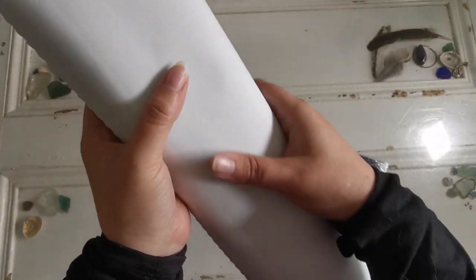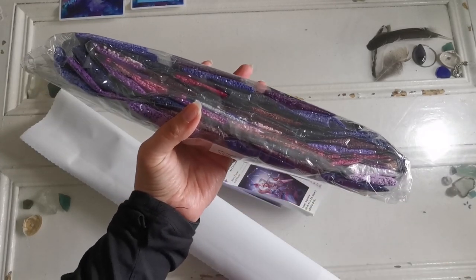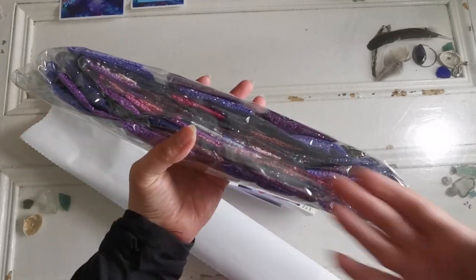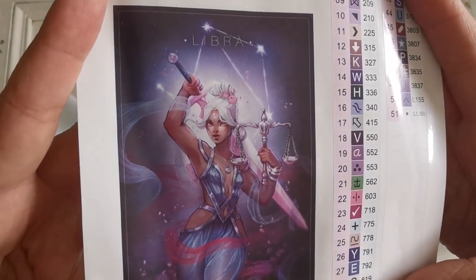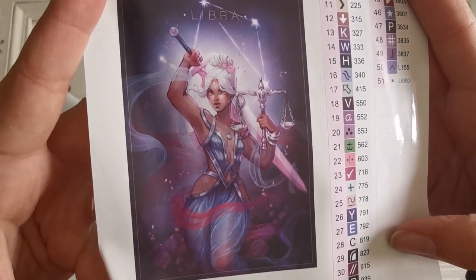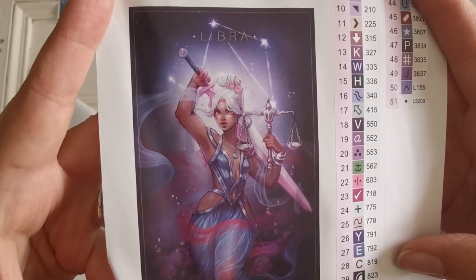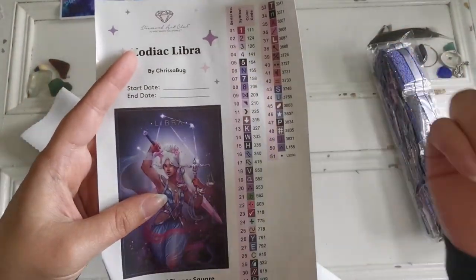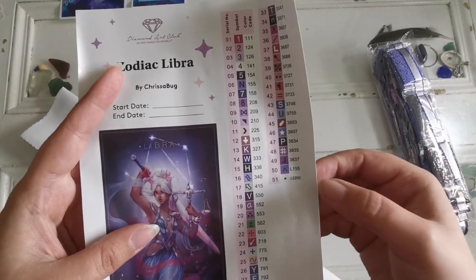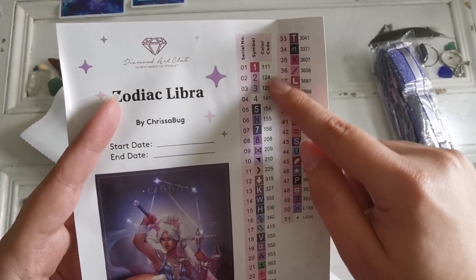We've got the diamond painting here — nice and soft. It is a velveteen coated canvas, really nice to work with. We've got the diamonds — my color scheme! The number one reason I picked this out of the lineup was the colors. I love the colors. Look at that art — isn't she fabulous? I am not a Libra, I am a Pisces. If this is a sign of where things are going with more zodiac paintings, I definitely have to get the Pisces one. There are 51 colors in this painting.